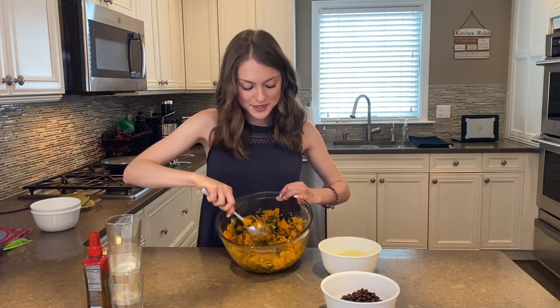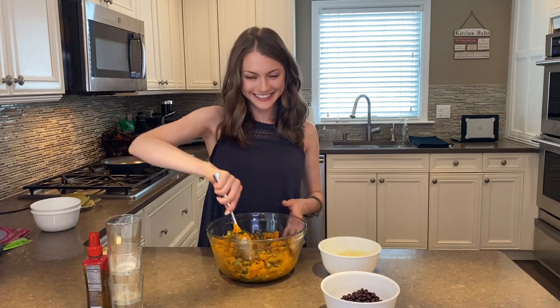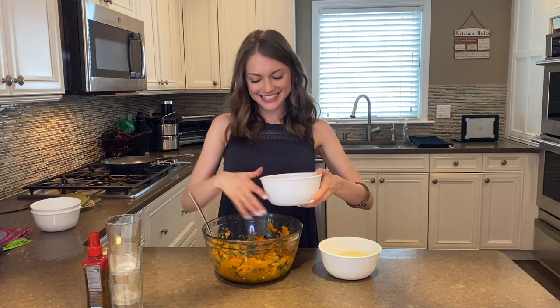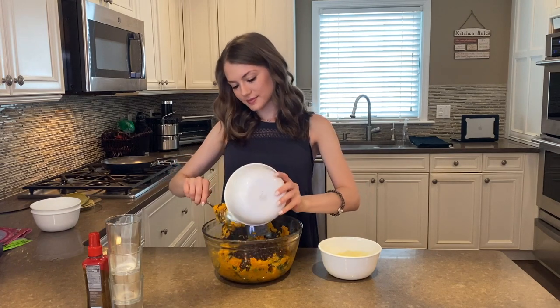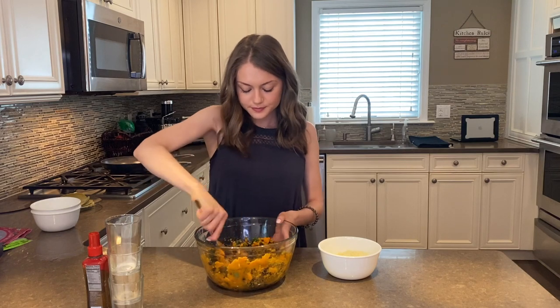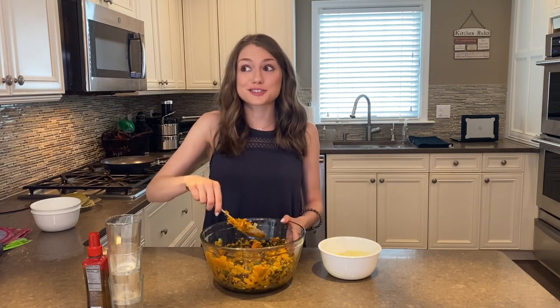Look at all those colors — it looks so pretty! Next, we're going to add our black beans. Make sure the beans are evenly distributed around. It smells so good.